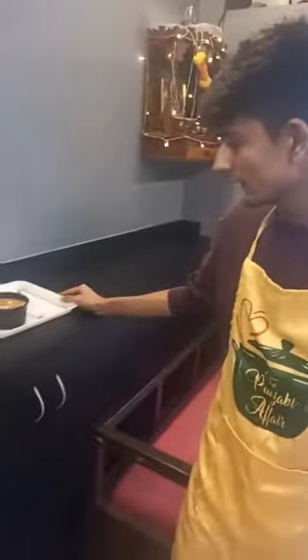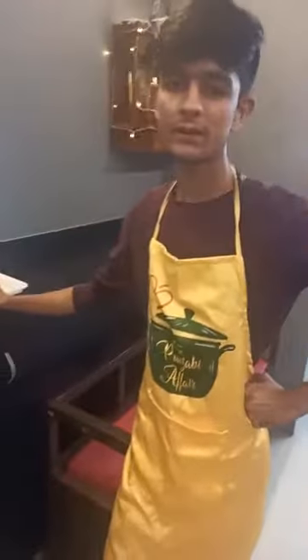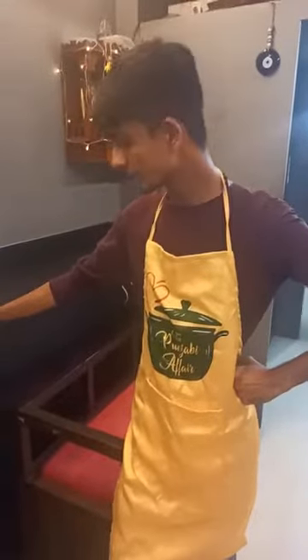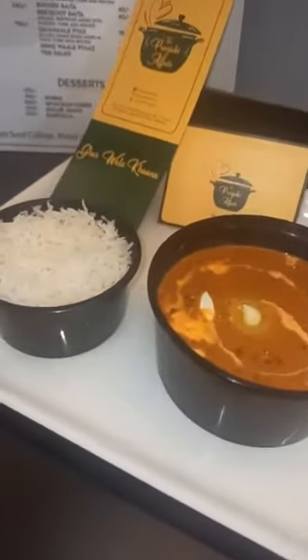Any last words? You can order and you can rate us on Zomato also. Thank you so much for your time. It was a very simple recipe — it doesn't take much time, it takes 5 to 8 minutes to cook. You just need to be very generous with the amount of butter you use, and the best butter in the market you will get is Amul butter. Thank you once again, guys. This is us signing off from the Punjabi Affair. Order now.